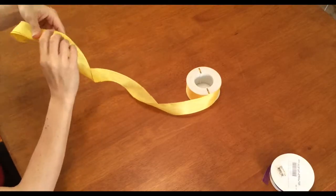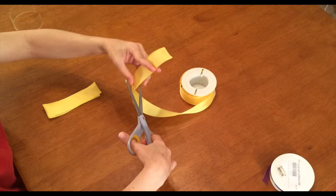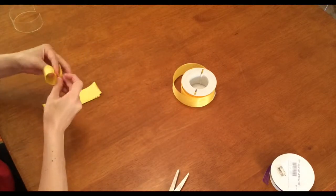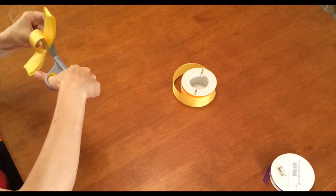This last bow is a layered bow. It starts with two loops of one size and adds a single smaller loop on top. When you snip, do not snip the top layer of the smaller loop. Use either wire or ribbon to secure these three.